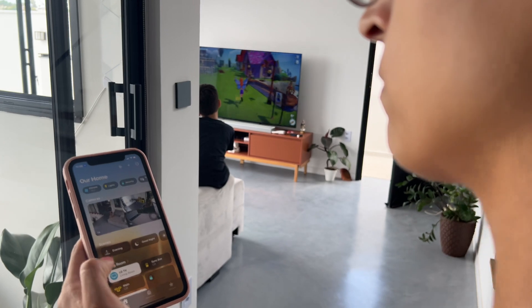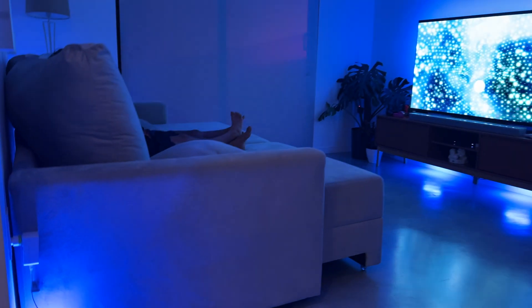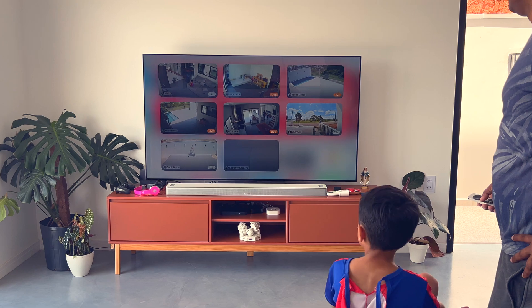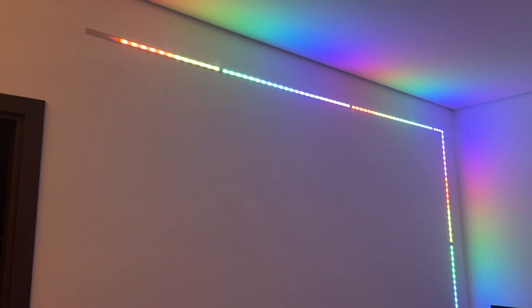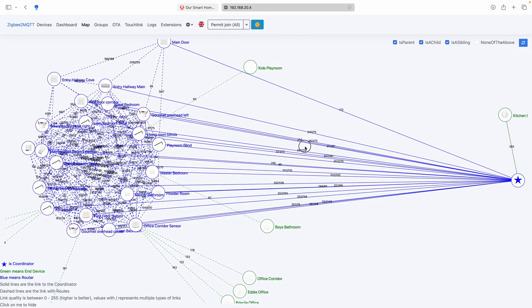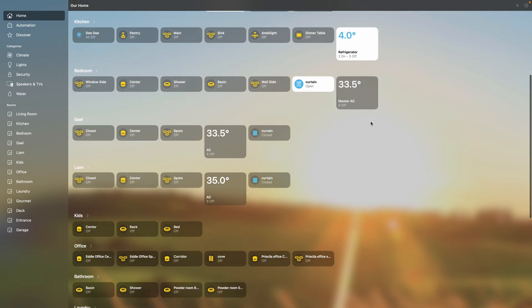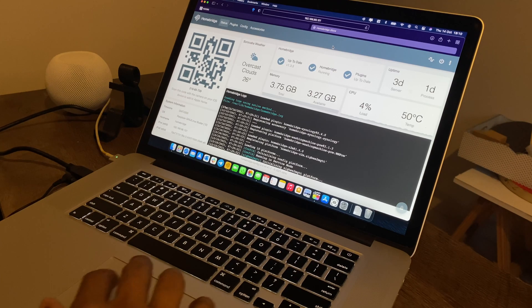Now you might be wondering: why should I set up a Homelab? Well, it gives you the freedom to experiment with the latest tech trends without risking your primary systems, and allows you to take ownership of your setup locally. It also helps you centralize and control various aspects of your digital life, from media streaming to security and smart device management. And if you're building a DIY smart home, a Homelab lets you integrate and test various smart devices and platforms like Home Assistant, HomeBridge, Scrypted, and many more. Plus it's a fantastic way to enhance your skills in networking, automation, security, programming, and system administration — all while having fun and keeping everything cost-efficient.